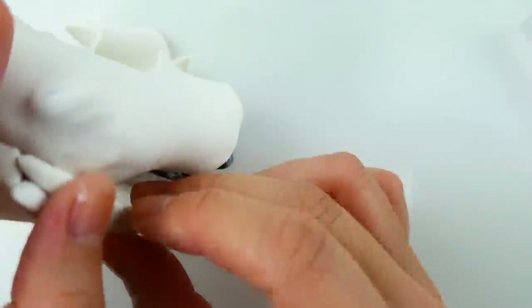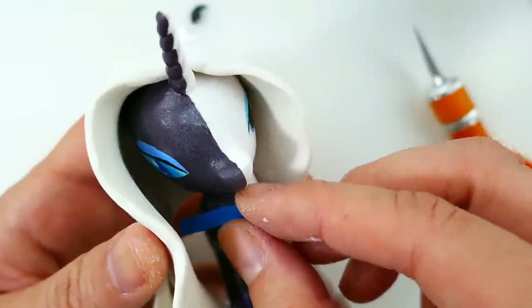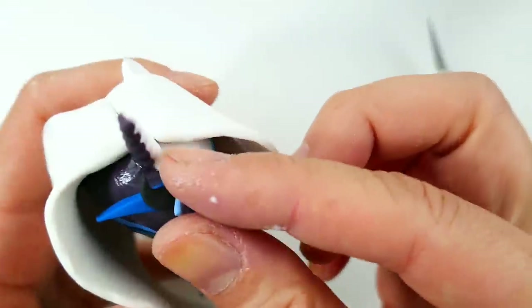On the back of the head we're going to fill in the gap with a smaller piece. Going back to Nightmare Rarity, we're going to use colored clay and add a necklace and a crown - and remember, this is going to be just half.